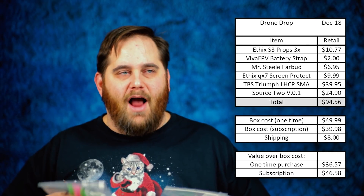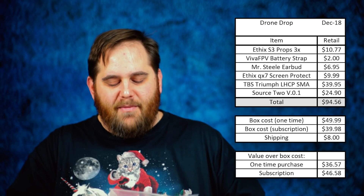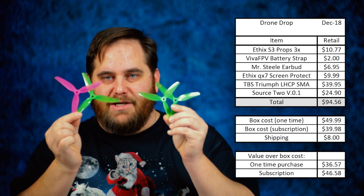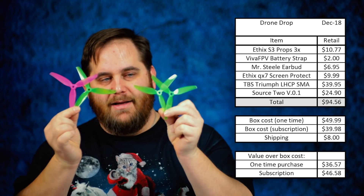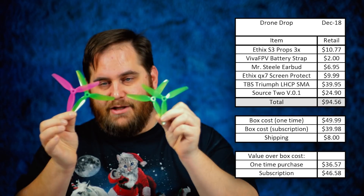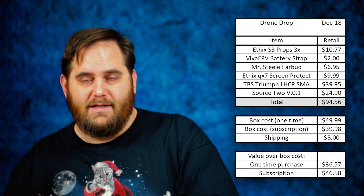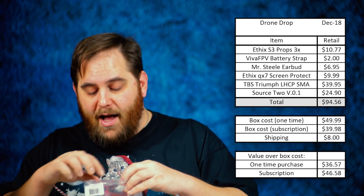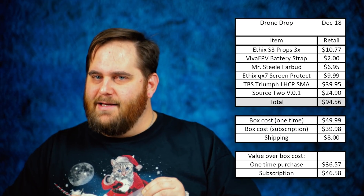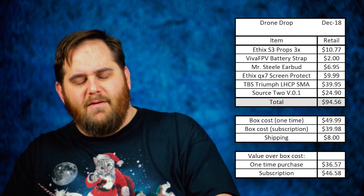I definitely love the Mr. Steel and ethics stuff. The miss-pick I mentioned — the three-green one-pink pack — is actually still two clockwise and two counterclockwise props. I just got one that's green instead of pink, and I don't really care because color isn't as important as performance. But it is a bit odd that they grabbed the wrong color prop. Either way, excited to try these out.